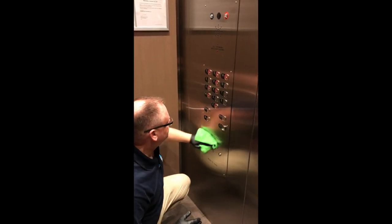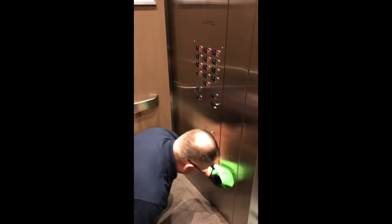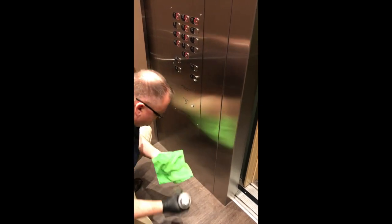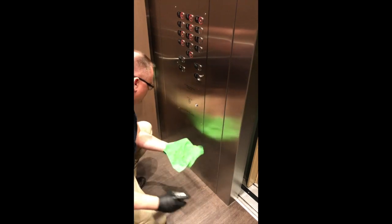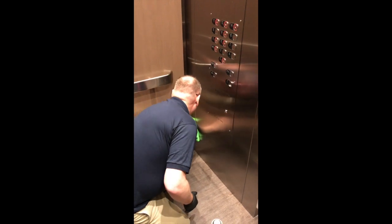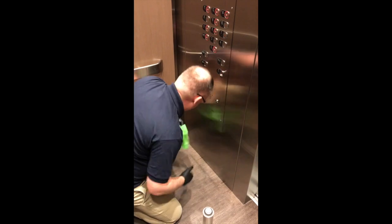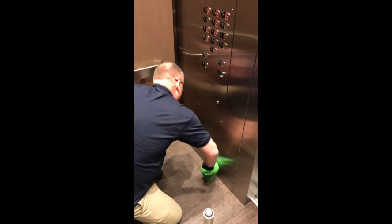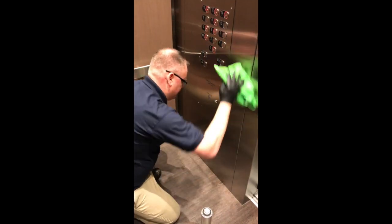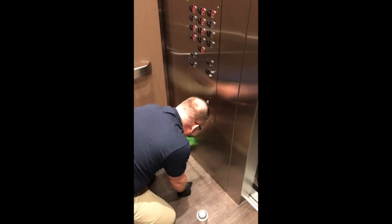Pushing around, working around the buttons on the panel, one straight across on the bottom here.